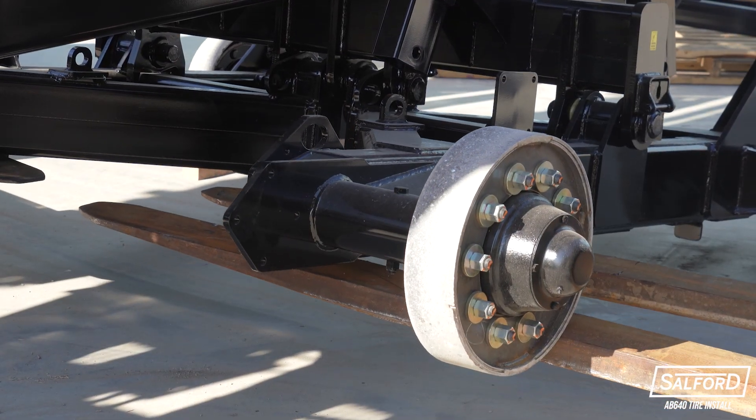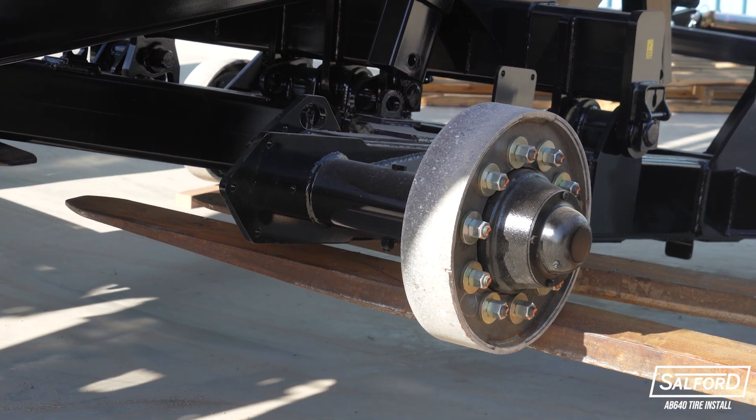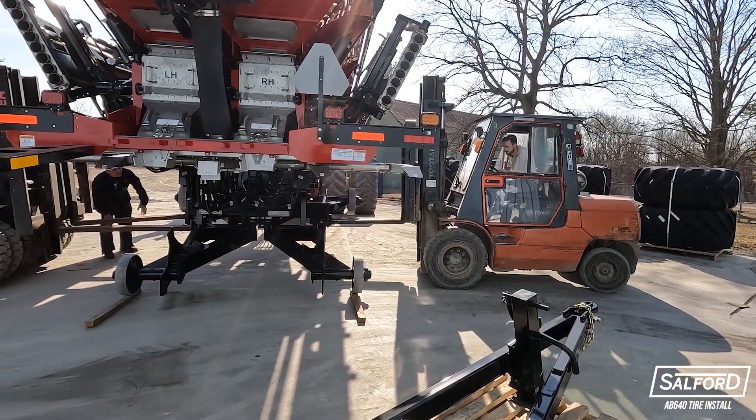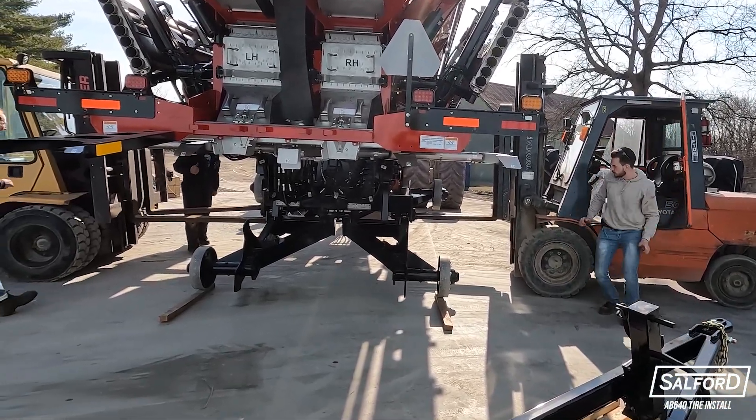If lifting from underneath the axle, it is recommended to bring the forks in as close as possible to the center of the machine, but ensure that the forks from the two forklifts are not overlapping.